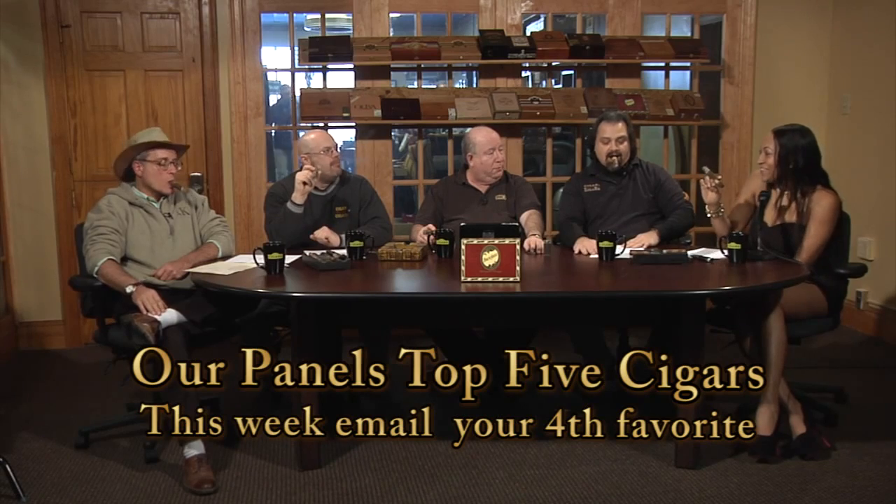Now for our favorite segment — your fourth favorite cigar of all time. T's fourth is the Joyo de Monterey Excalibur Number One Maduro — a big black cigar with a Connecticut Broadleaf wrapper, Honduran binder, and Nicaraguan, Honduran, and Cuban seeded Dominican filler. Beautiful construction. She also likes the Joyo de Monterey cigarillos when she doesn't want such a big cigar. Rob's fourth favorite is the Oliva V — Ecuadorian Havana sun-grown wrapper, Nicaraguan filler and binder, beautifully constructed. Very smooth and sweet with a nice sweet finish.